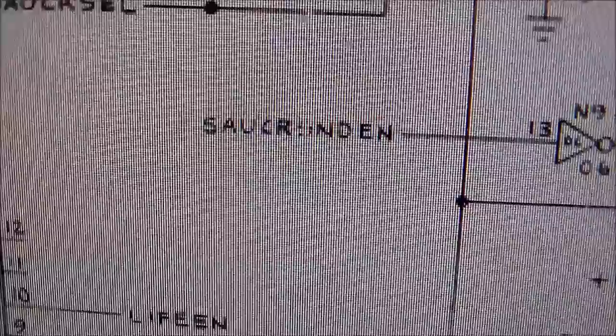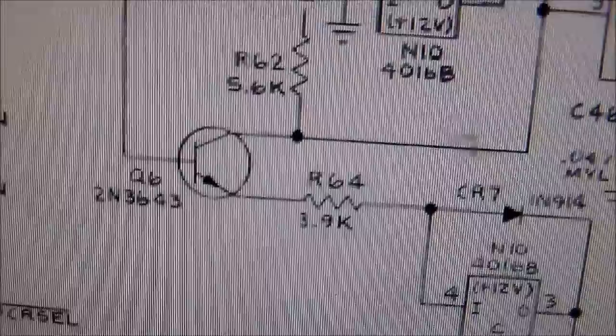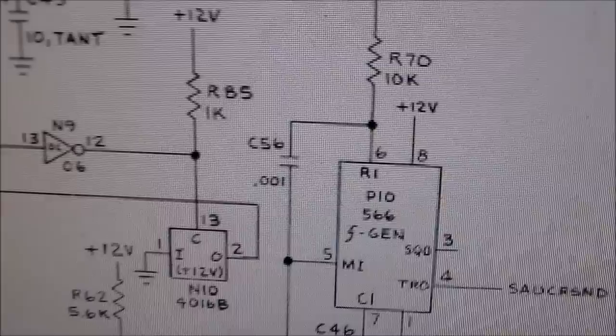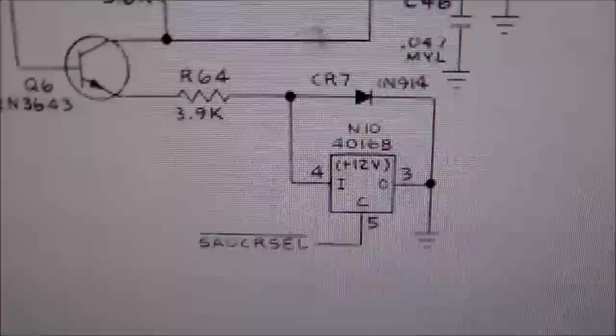The way it all works is that chip sends out the saucer sound enable, it goes through the N9 chip, turns on the 4016, which comes down through a transistor and turns on this 566 chip — that's what sends out the saucer sound, and that's what we're missing. Up here there's a 555 timer and another part of the 4016, which is the saucer select — that's how it changes which saucer is out, because there's a big saucer and a small saucer. They each make a certain sound, and we're not getting either.